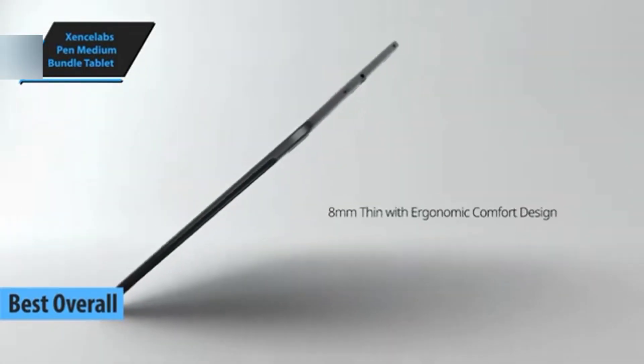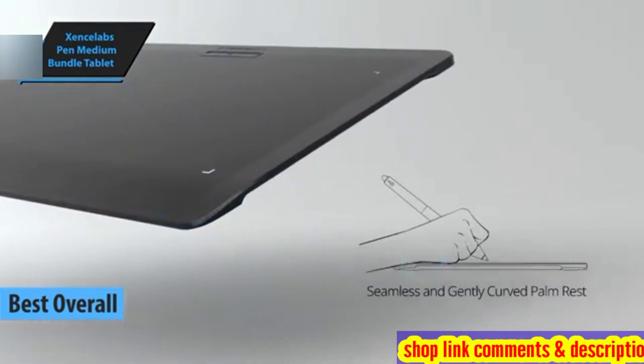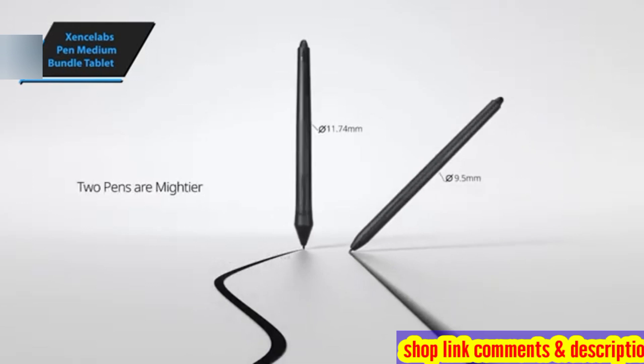The champion in the drawing tablet category for 2024 is the Exyns Labs Pen Medium Bundle Tablet. This graphic tablet is a perfect combination of intuitive design and excellent driver software.